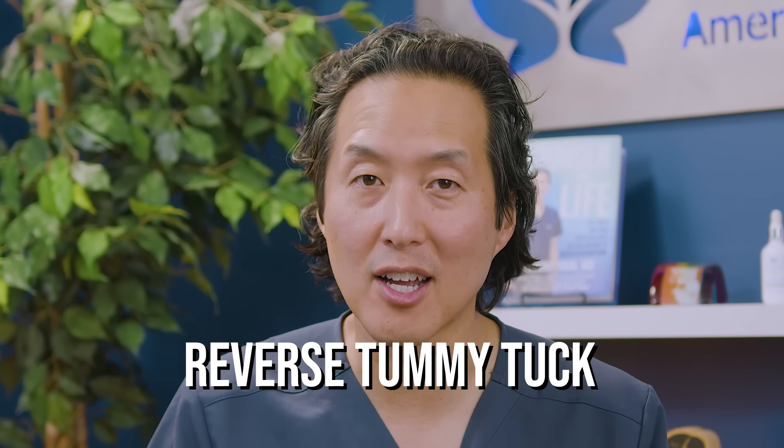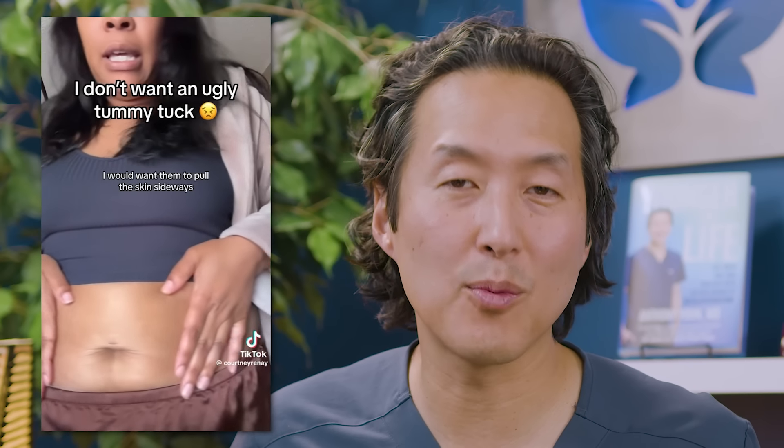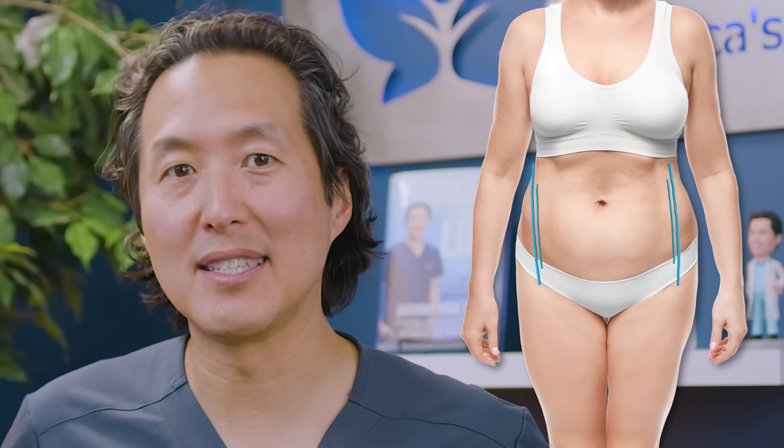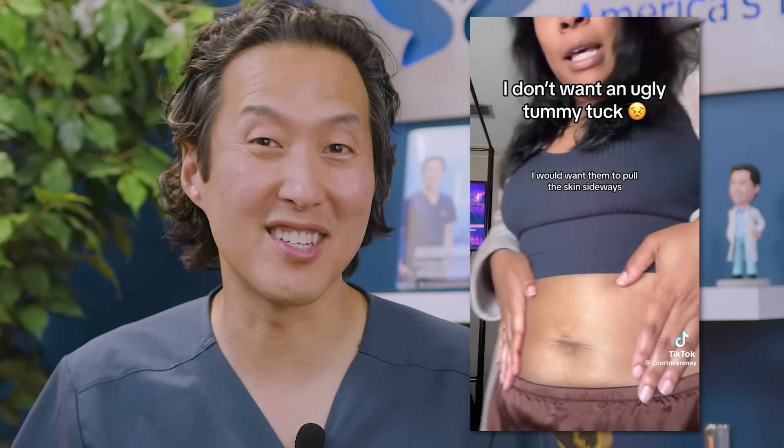There is such a thing as a reverse tummy tuck where we pull the skin upward and create a scar in the crease underneath the breasts going all the way across the sternum. It is very rarely done — I have honestly never done it in my 20 years of practice. It doesn't make a lot of sense because you're taking the lower tummy skin that has gotten most stretched out, pulling it up, and cutting out the upper abdomen skin that is usually smoother and less stretched. As for pulling it out from the sides — that means you'd have a scar going all the way up and down the sides of your waist and hips, which doesn't make sense either. So I would go with the traditional tummy tuck and I'm not a fan of the reverse tummy tuck. Her side tuck idea, unfortunately, just won't work.